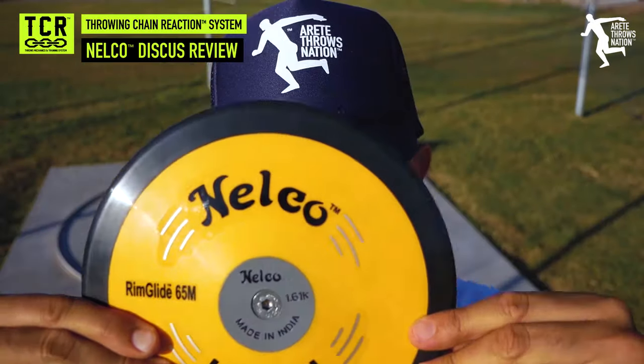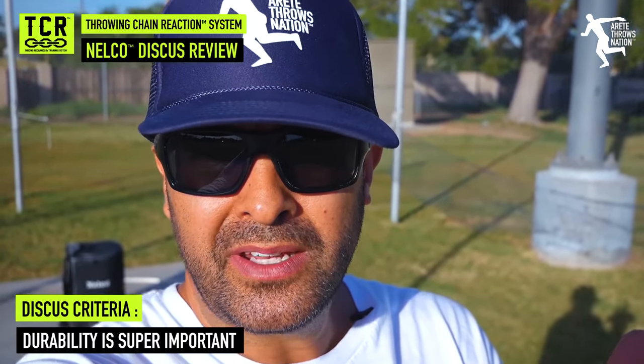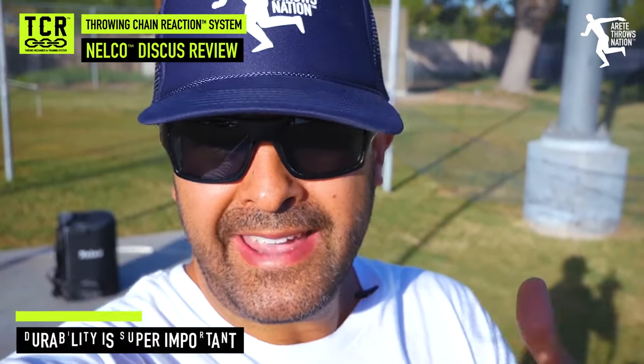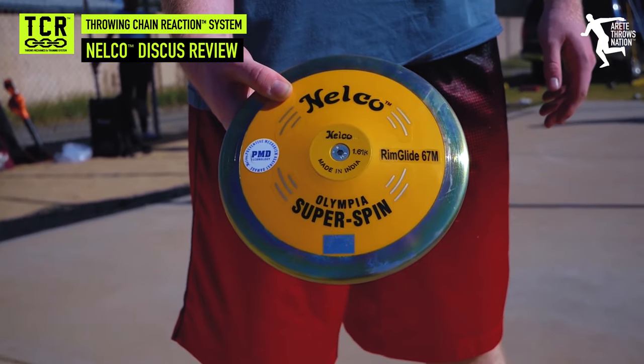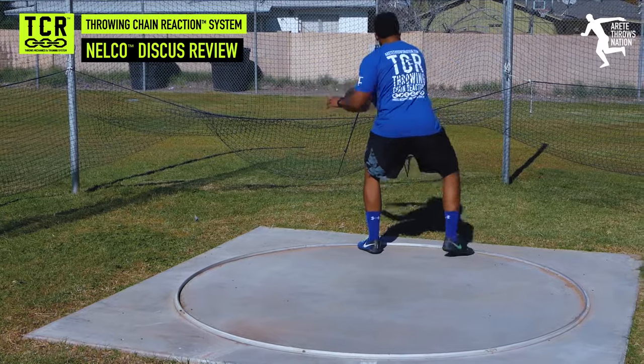So one of the things we did today is we had our criteria. Durability is one of the things we're looking at. Here in Arizona, depending on where you throw, we definitely have harder ground. Even though we throw in a grass field, as we get into the hotter months, the ground gets a little harder. We went through and compared the Nelcos to some of the other discuses we've used for a lot of years, and the durability is great.